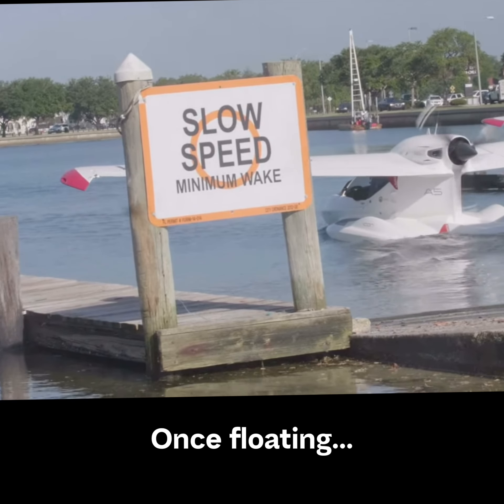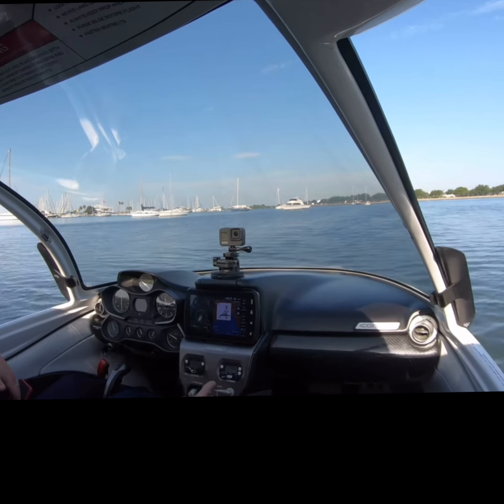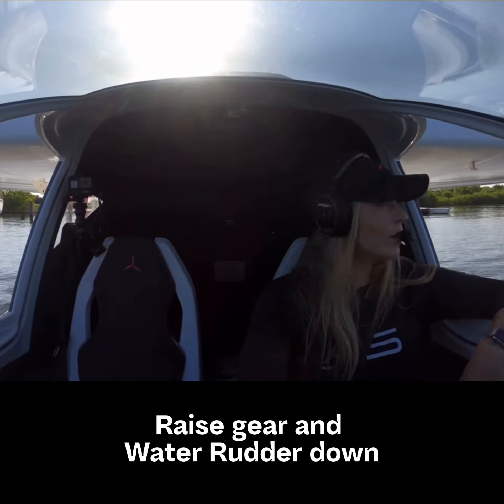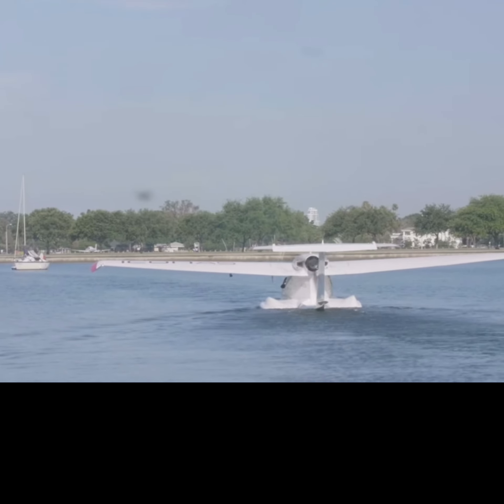I'm completely buoyant now, so I can go ahead and bring my gear up. Gear is up and locked. I'm going to go ahead and put my water rudder back down — and that's it.